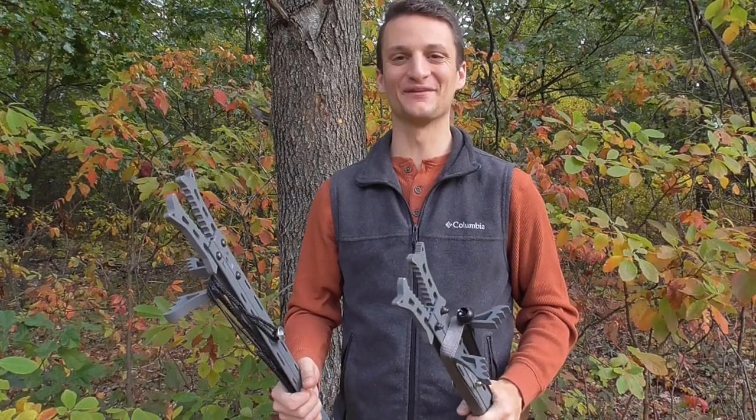Hey guys, thanks for tuning in for another video from the Saddle Hunting Channel. If you would, real quick, do us a favor and click on the subscribe button below — we'd appreciate it, that helps us out a whole bunch.